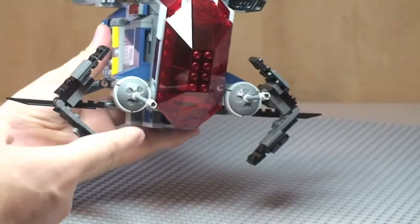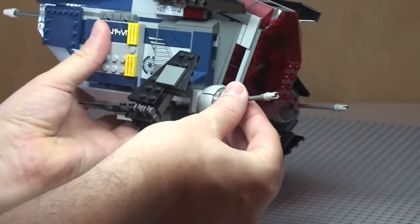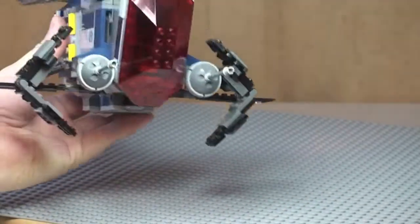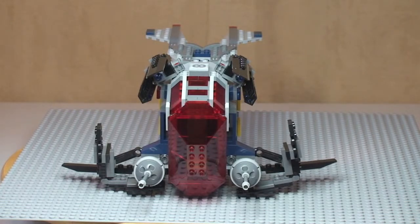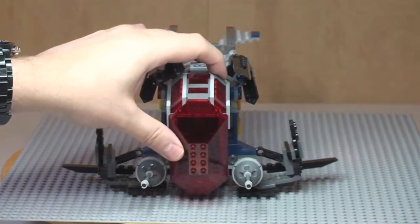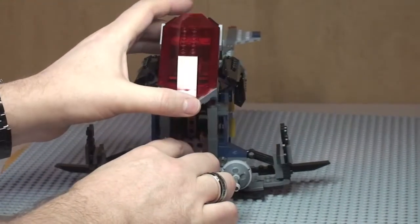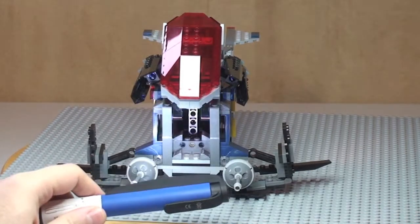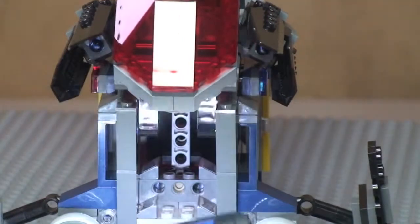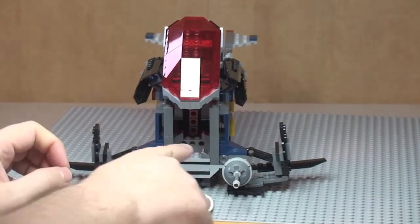At the front we have two cannons mounted on ball pieces, so these can be moved around into numerous positions — one on each side. Looking at the front view of the police gunship, this cockpit area is on a hinged mechanism so it simply lifts up and goes back to the rear, revealing the inside of the cockpit.